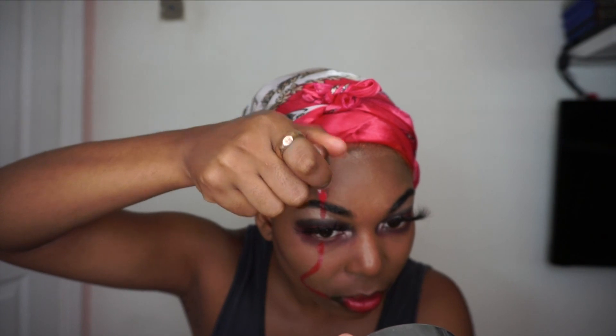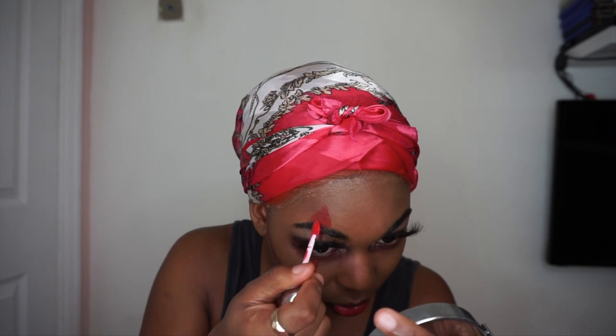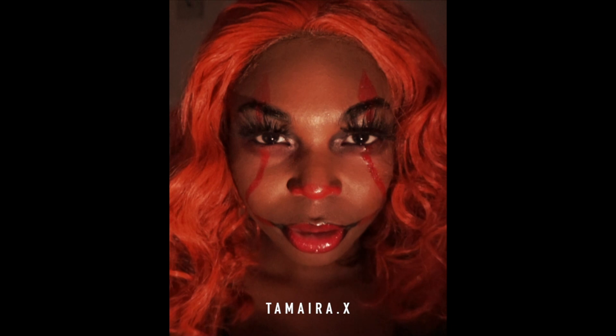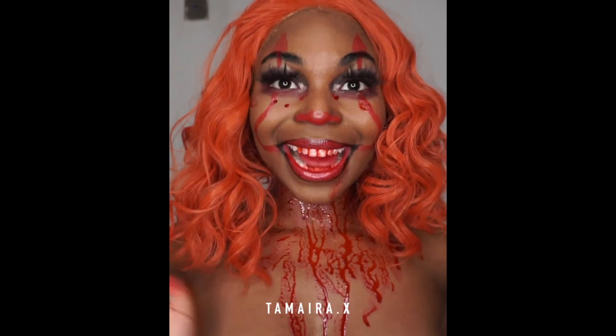Basically this is the finishing look. There is a little clip that I posted on Instagram after this. I really hope you enjoyed the video guys, and I really hope you learned some techniques and makeup tricks to do for your next Halloween. I'll see you guys in my next video — bye! Do you want a balloon, Georgie? Bye!